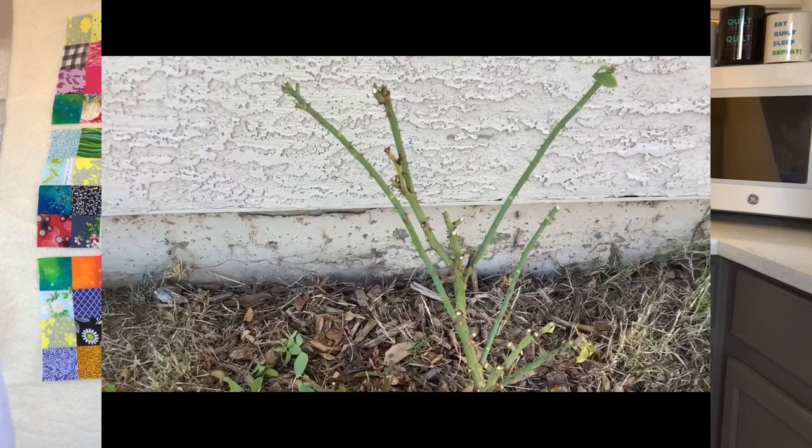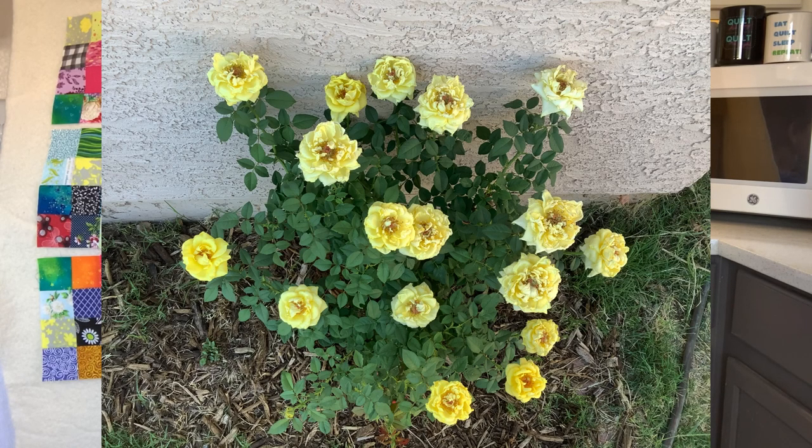Quick update on my roses. I've got a picture here of when I pruned them, which you saw in the last video, and now here's the picture of them in full bloom again. I admit I was a little nervous about pruning them so far back, but those experts were right — it's looking beautiful.